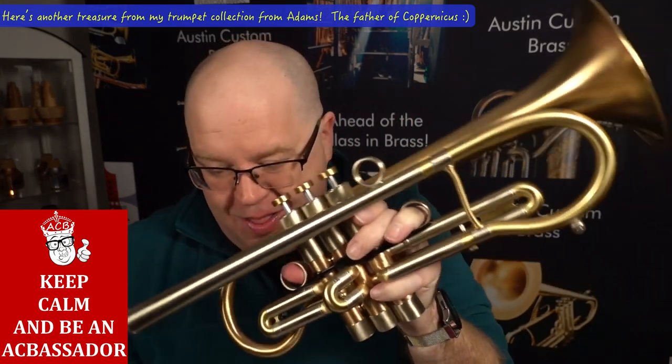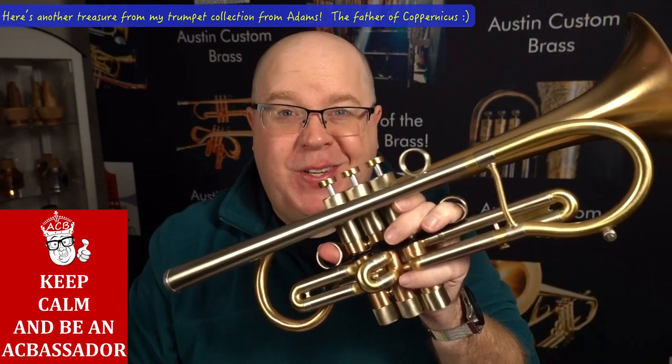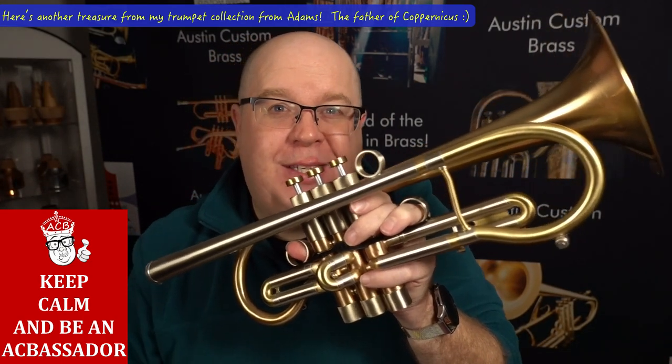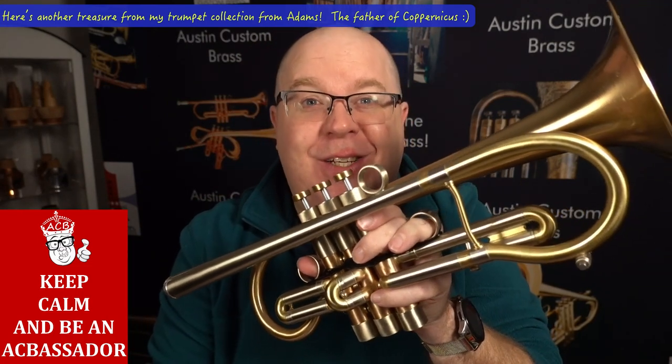I call this horn the father of Copernicus. It's beautiful. It just came back from a spa treatment at Adams. I'm going to tell you a little bit more about this custom Adams A8 Double Shepherd's Crook, which is in my collection. Stay tuned.